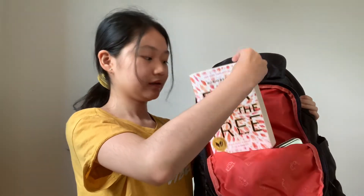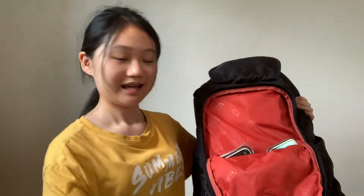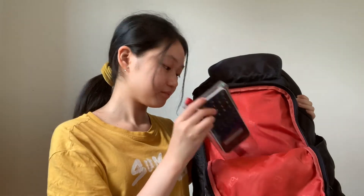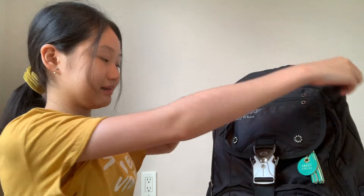Now we can look at what's in here. First I just have this book — I haven't started it yet but I'm excited to read it. And then we have my math set with like a protractor and stuff, and then a calculator. That's all in this pocket.